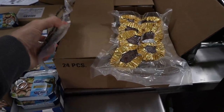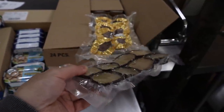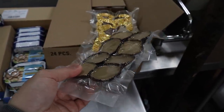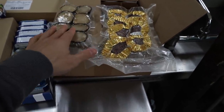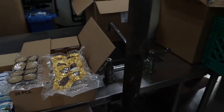Here we have our pemmican, which is looking more and more like Reese's Pieces every day. This is non-perishable — it's easy, quick, and approachable. Great travel food, high in calories, just grass-fed beef and grass-fed tallow. We have a chocolate option, we have blueberry as well, salted and unsalted. So regardless of your dietary restrictions, we have options for that.